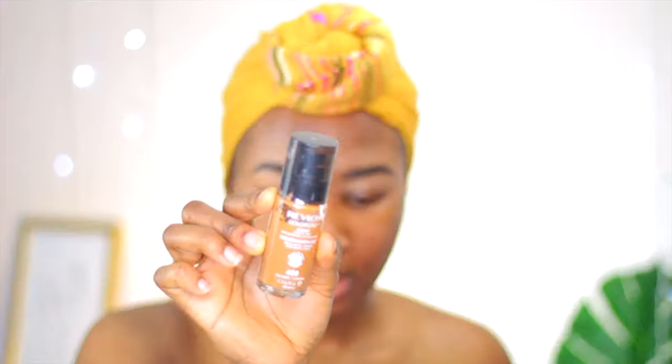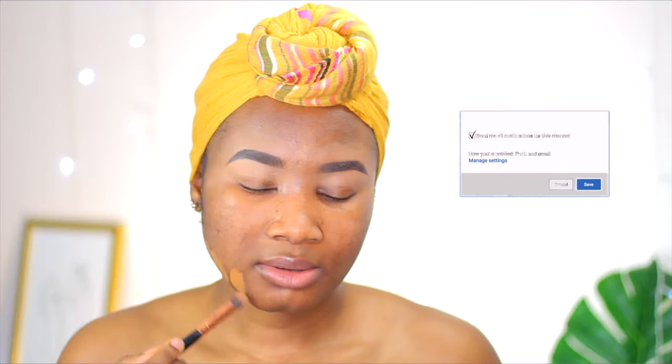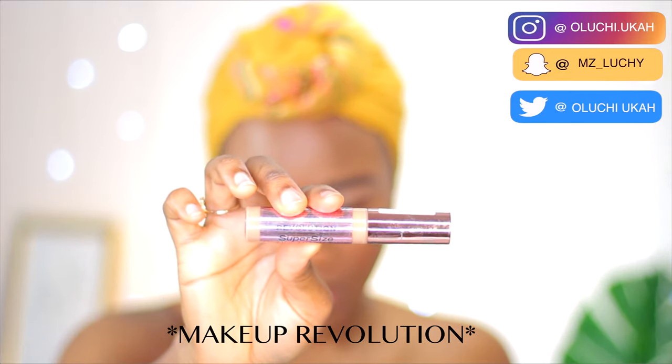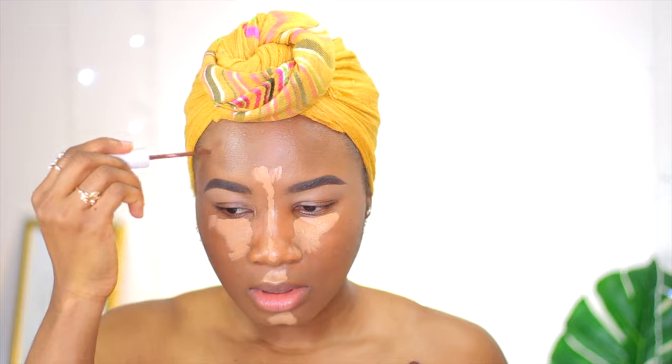I'm going through a lot but we can't complain. This corona is not smiling — I'm tired of it. This is the foundation I'll be using: the Revlon Colorstay foundation. I'll start from the perimeters of my face using a small brush. For my concealer, I'm also using the Revlon Colorstay concealer, and I'll contour my nose and forehead. Anyway, back to my corona story.